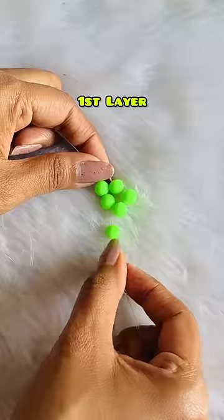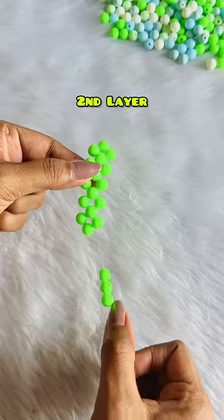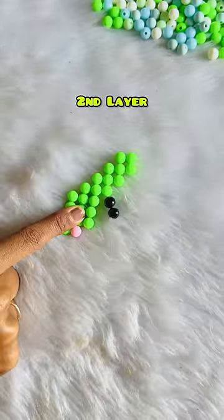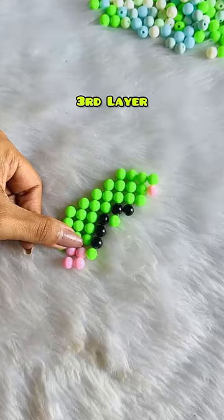Then we'll insert three beads. We'll insert left to right, right to left, right to left — and we'll repeat the same process. After doing this five times, we'll make a second layer and insert pink and black beads in the second layer. We'll follow the same process on the other side, then complete the third layer.